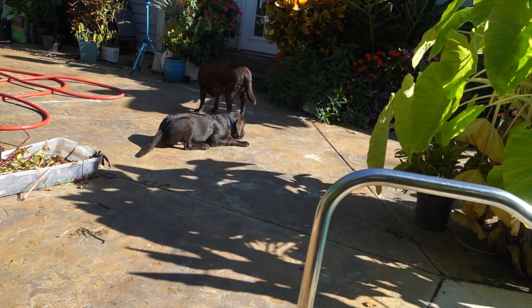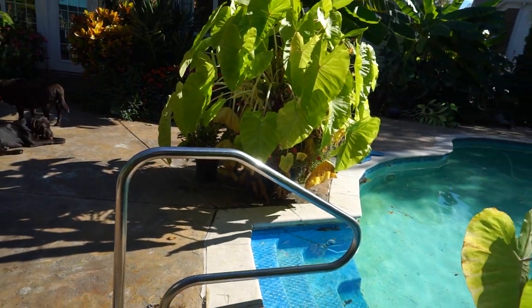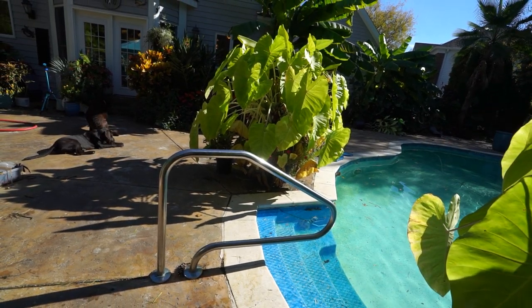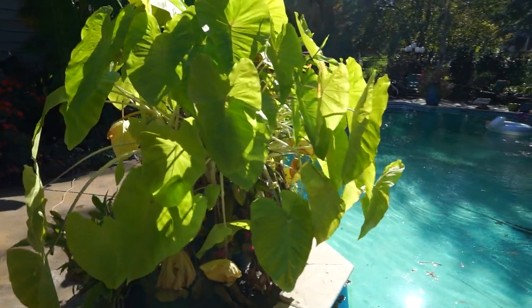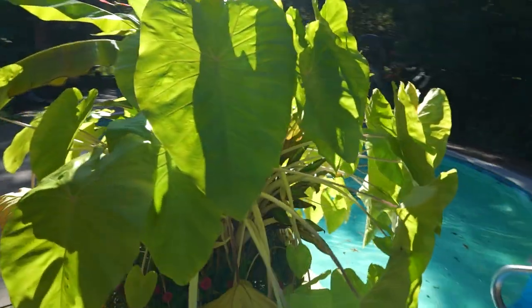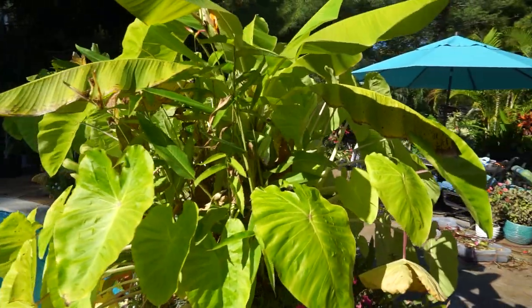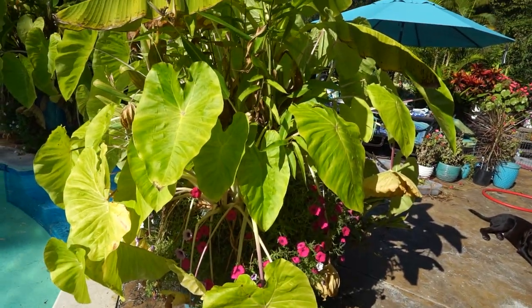Hey, what's up garden friends? Jeff here. It's a crisp fall morning. It's about that time for me to go ahead and get these dug up, move them inside, and I figured this would be a good time to talk about how to do so.